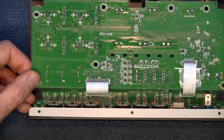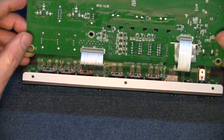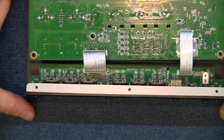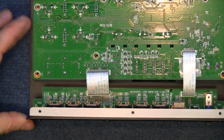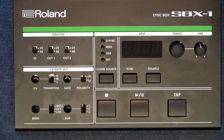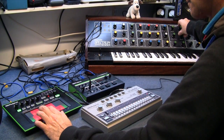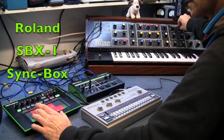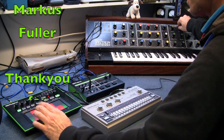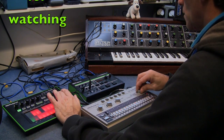And that's the SBX1. If you like this video, please give us a thumbs up because that helps me make more videos. Thank you very much for watching. All the best — I'll see you next time. Bye.